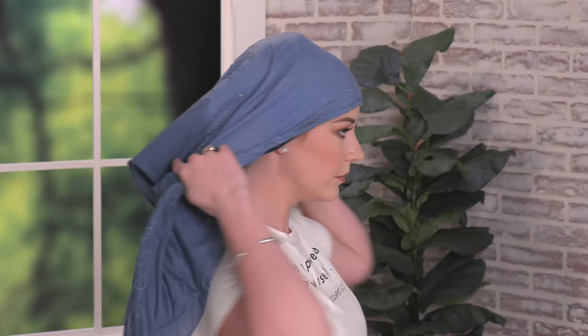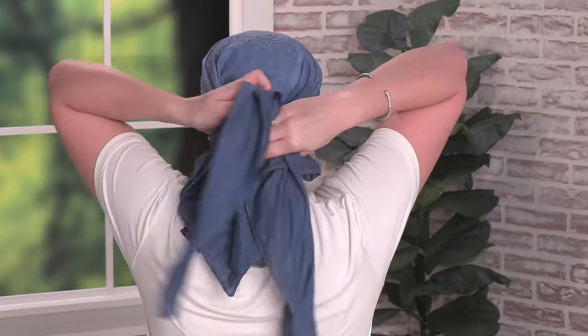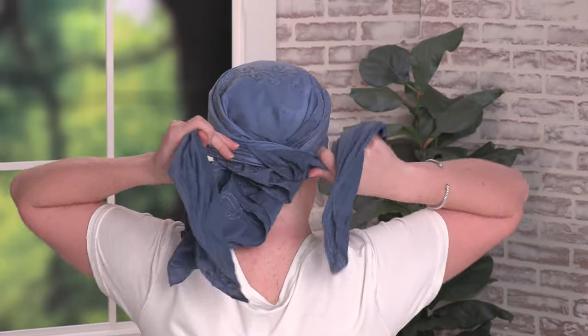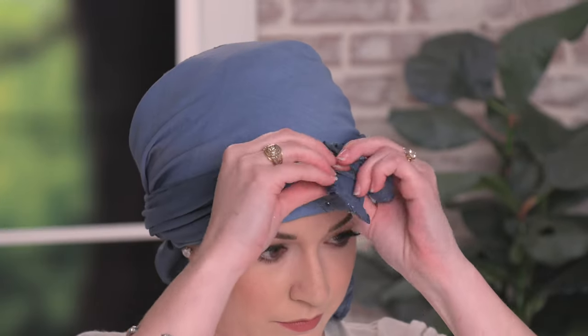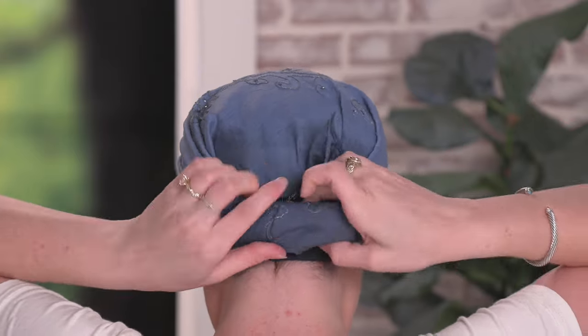Next, you'll take the folded edge and place it along the hairline. You'll take the two long tails and cross them over each other, and then bring them forward and tie them in a knot. And then you'll tuck in the back.